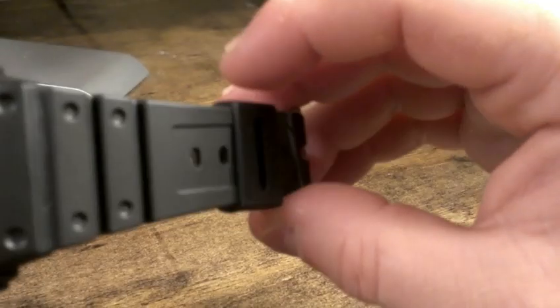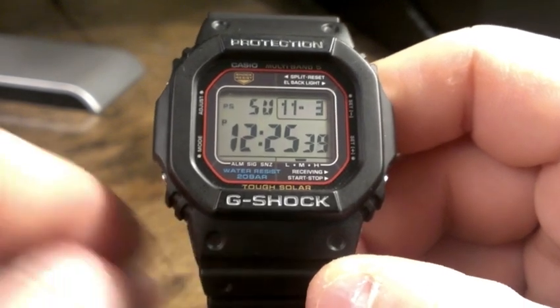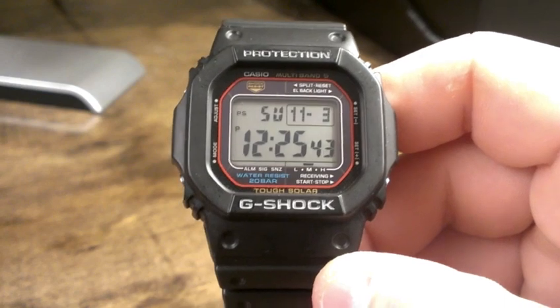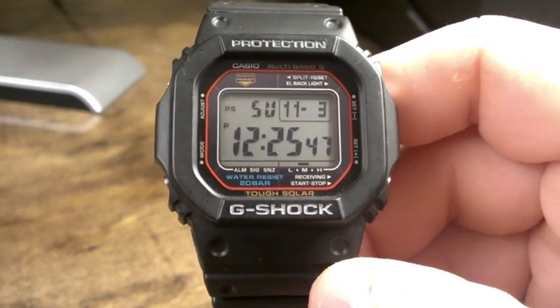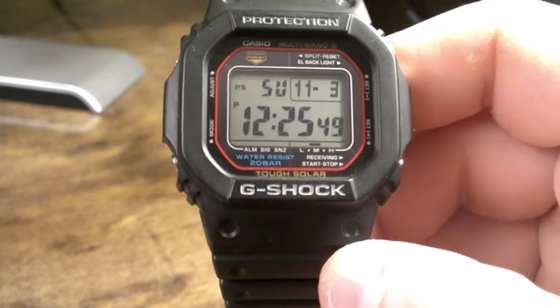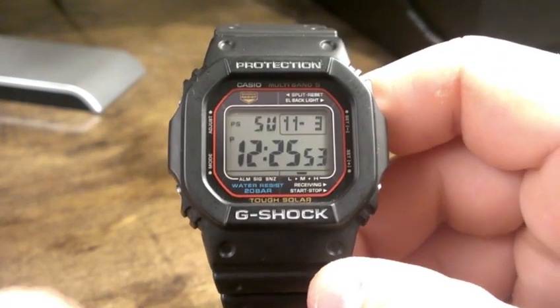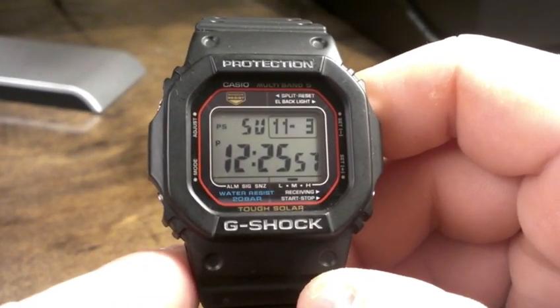Not too much else with this watch. If you have any questions or comments, or if I forgot anything, just leave it below — I always appreciate everyone's input. So yeah, this is Willy Licks aka Master4999. I'll be putting up some more G-Shock reviews in the near future. Sorry I've been kind of busy lately, but I hope you guys enjoyed this and I'll be back soon. Thanks, appreciate it.